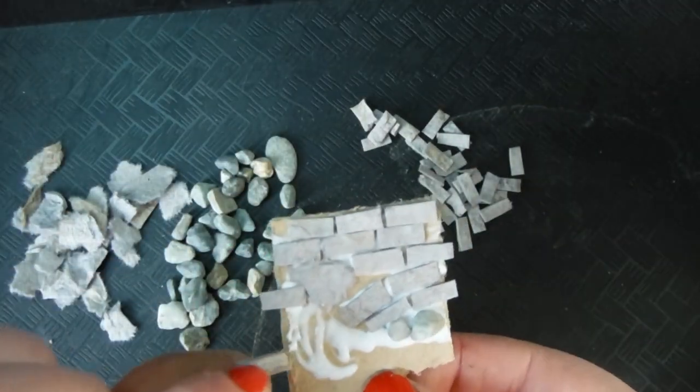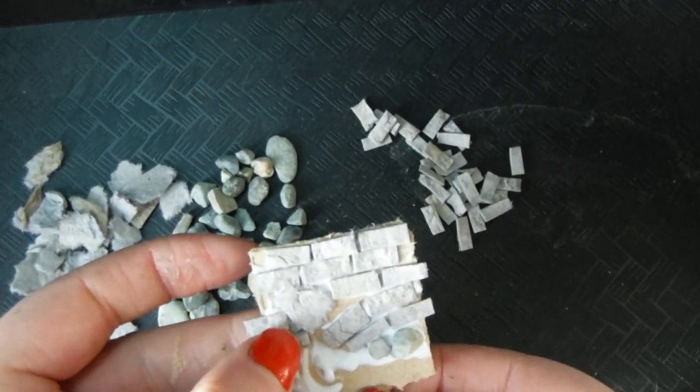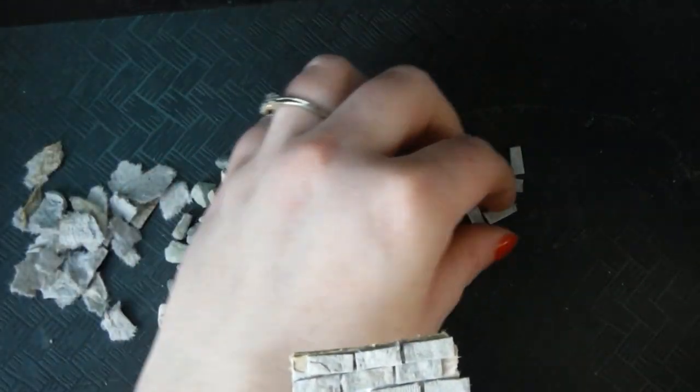Lots of piecing together patterns and playing and adding different textures here and there.